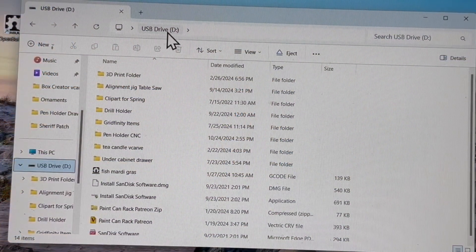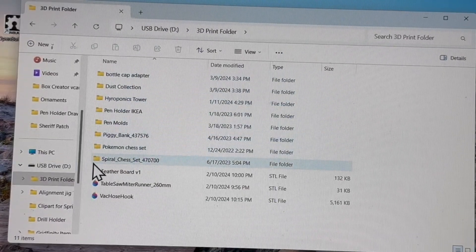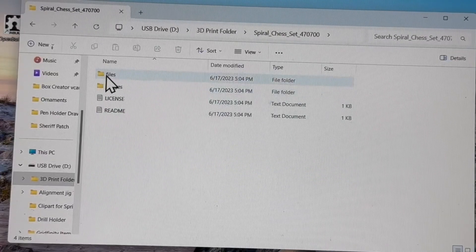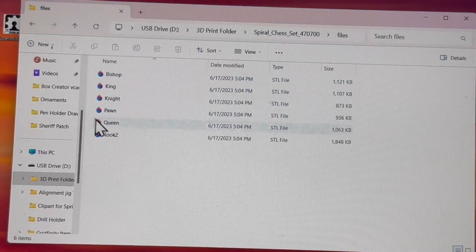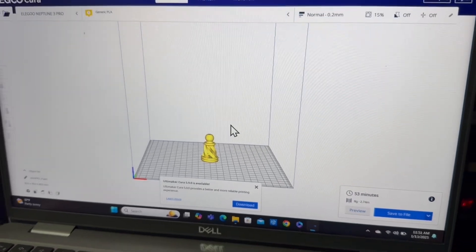When I open this file up, you can see the USB drive D and right here is the 3D print folder. All I need to do is just scroll down and find the file folder for the spiral chess set. I can open up the files and look down, and sure enough there's my pawn right there.